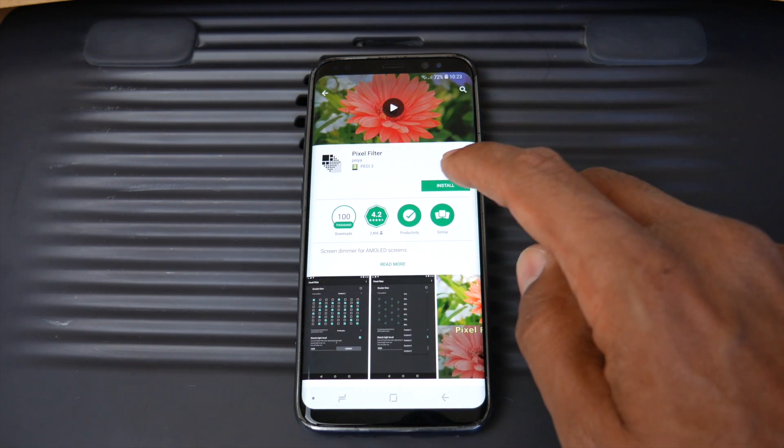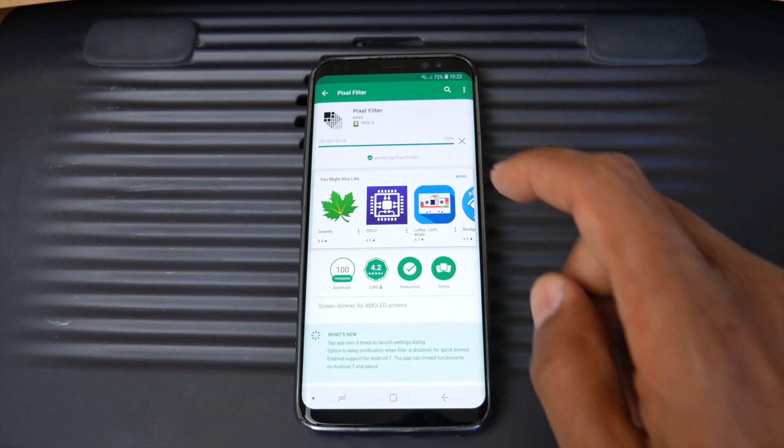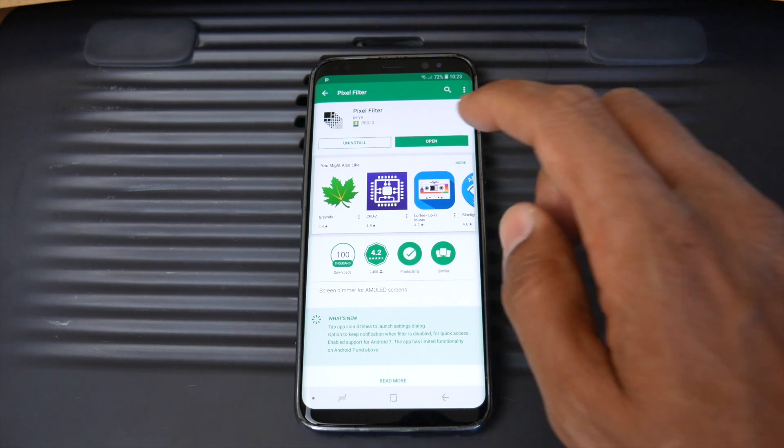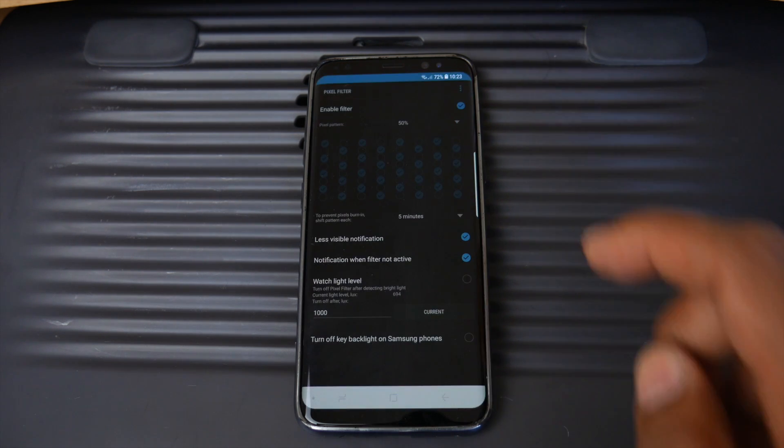What you want to do is go straight to the Google App Store and download this app. It's called Pixel Filter. Once it's installed, open it up and you're presented with the following screen.